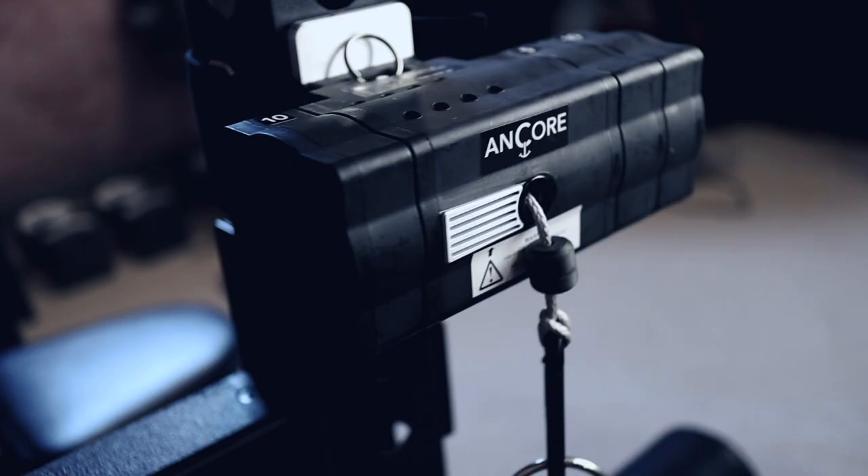This is the Ancor trainer and I'm going to show you exactly how it works and how you can use it — either in your commercial gym if you're a strength coach training athletes, or as a fantastic addition to your home gym. I'll tell you exactly why. This is Maria from goalietrainingpro.com, an exercise physiologist who specializes in off-ice training for hockey goalies.